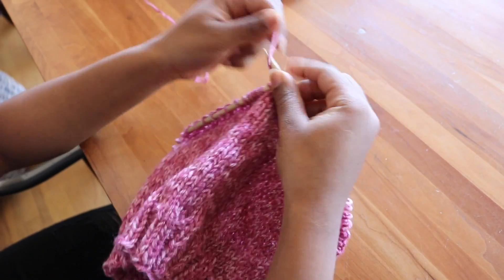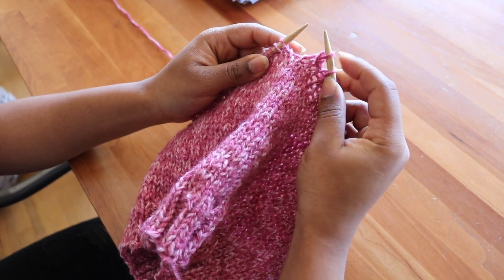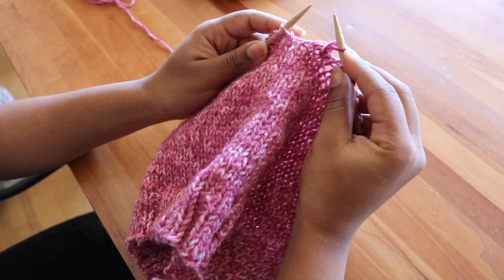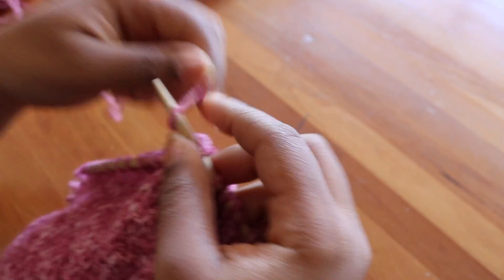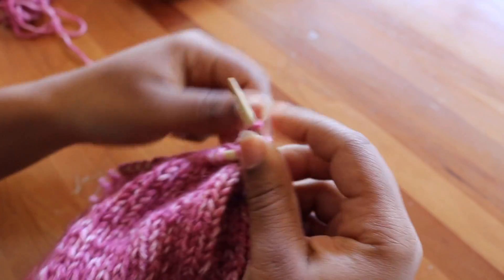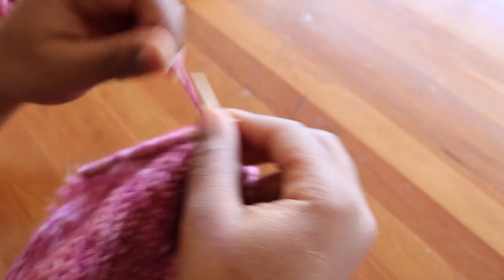There are many ways to cast off, but the way that I cast off is I knit two, and then I go and get the first one I knitted and I pick it and I place it over the second one I knitted. Then the second one becomes my first, and the new one becomes my second. So I pick that one up and lift it over, and so on. Make sure when you cast off that you're doing it very loosely, because if you do it too tight your hat will become smaller. For some people, what they like to do is transfer their knitting onto a wider needle, which helps them keep it loose.